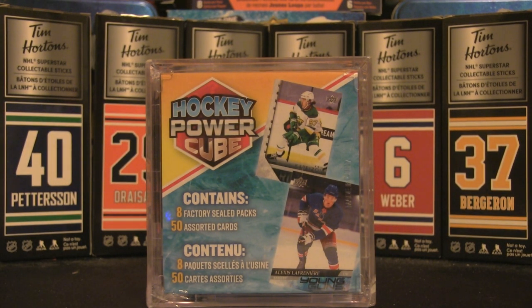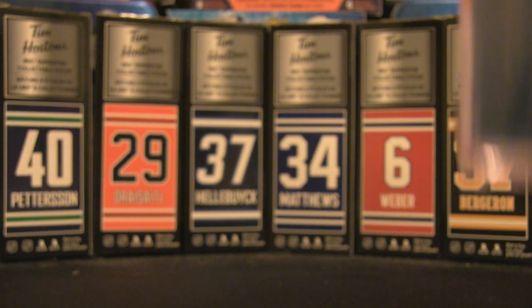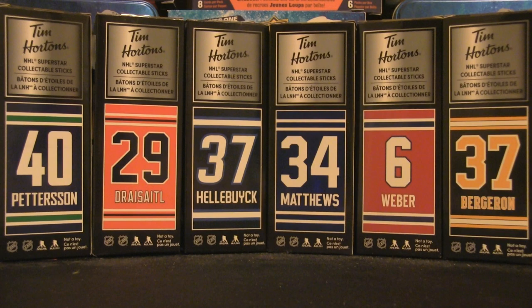So what are we going to find in there? Let's check it out. Opening up the cellophane — trying not to damage the box because it could store some cards in the future. Being very careful, and I may need scissors to open up this wrapping.